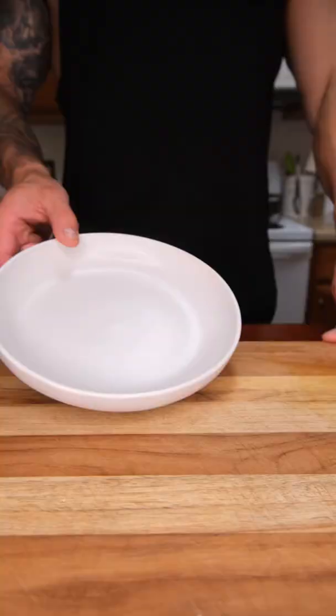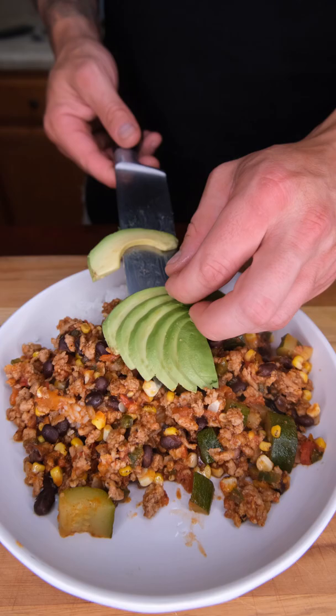You know we need some rice, our lovely turkey mixture, a little bit of avocado, cilantro, some pico for that freshness, sour cream, and a little lime juice.